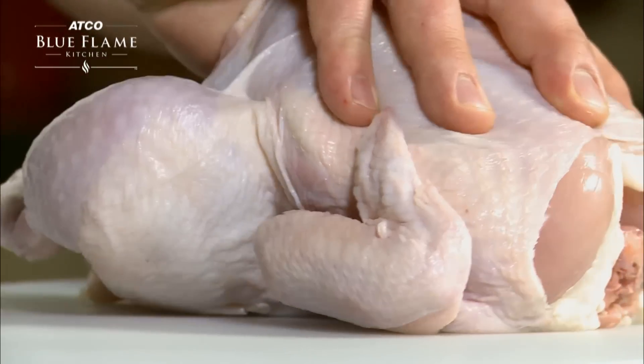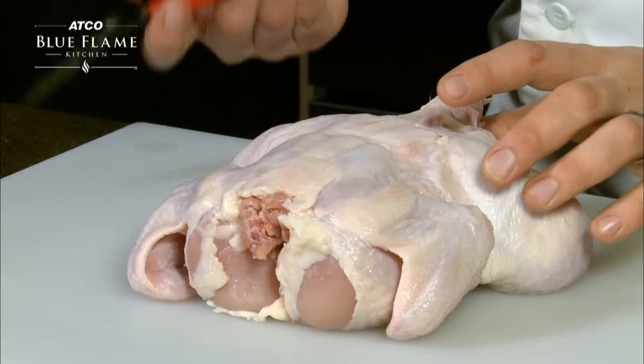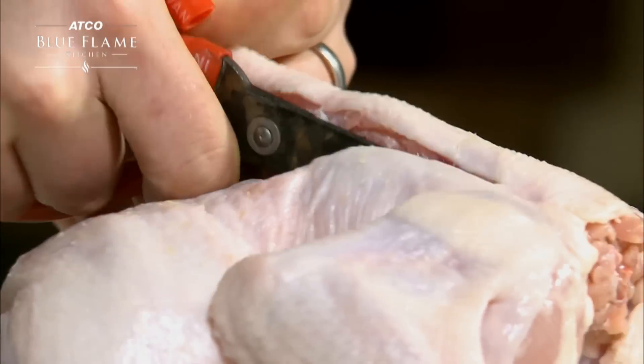Start with a whole chicken with the spine side up. The first step is to cut the spine out. Using clean kitchen shears, hold on to the Pope's nose of the chicken for stability, then cut all the way up one side of the spine and do the same on the other side.